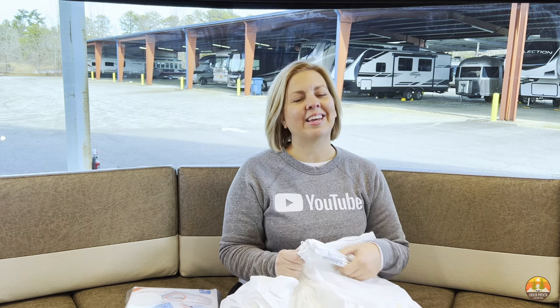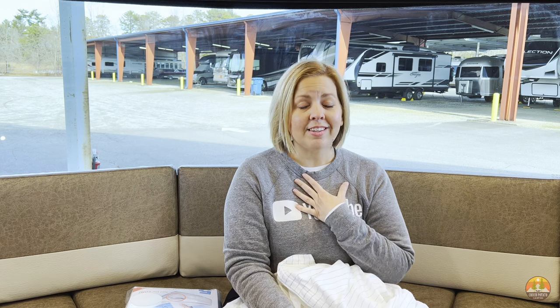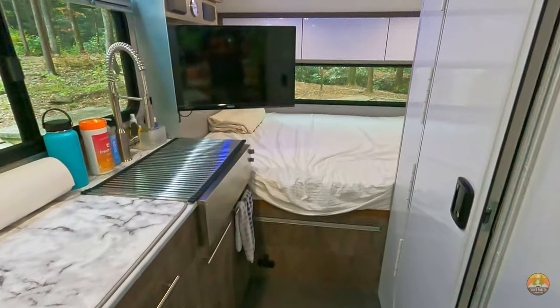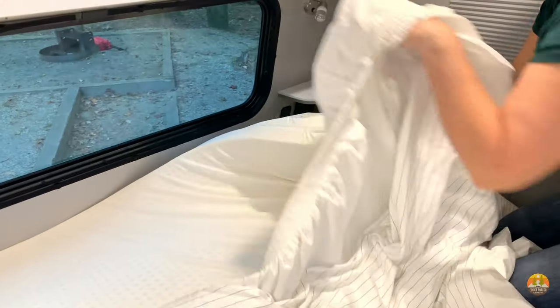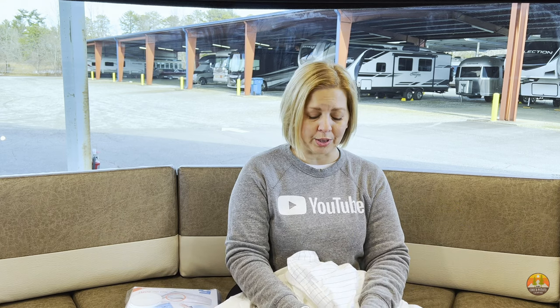If you've ever gotten a workout trying to make the beds in your RV or camper van, then you're going to want to know about these three easy ways to make making that bed a little bit less troublesome. Making an RV bed is notoriously difficult in most cases. For us in a Soul Horizon, it's because we have three walls that encase our mattress, which makes it really hard to get the sheets on. For a lot of people, even if you have a walk-around mattress, you might have it set into a nook area, which makes it hard to get to the corners.